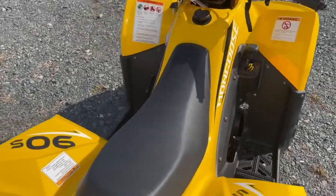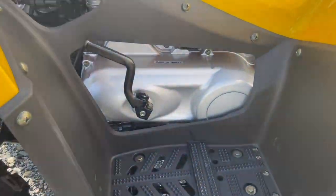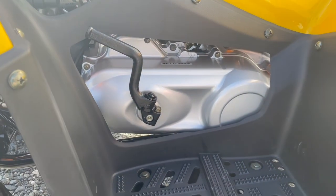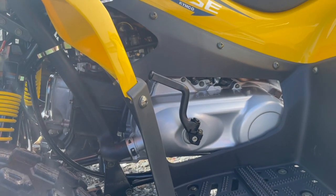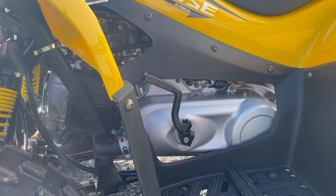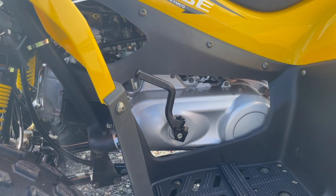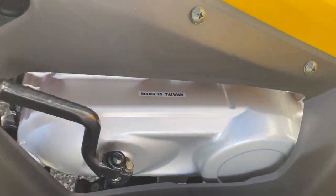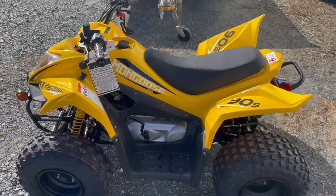It does have forward, neutral, and reverse. It is a CVT automatic transmission — the same style transmission as a scooter — so there's a belt, a variator up front, and a clutch in the rear. It is your standard QMB139 GY6-style engine that's been made forever by all manufacturers — Chinese, Taiwanese, and Japanese. As you can see on the motor case, it is made in Taiwan, which is a super high-quality producer of scooters and powersports.